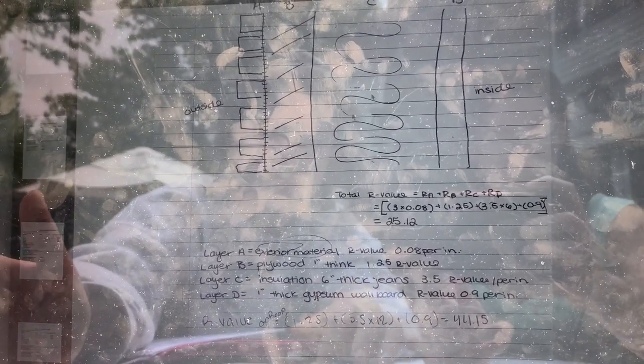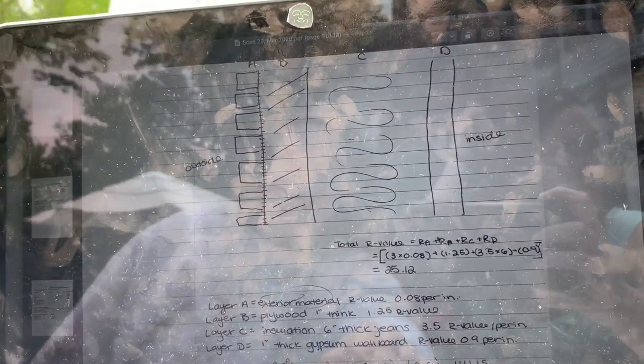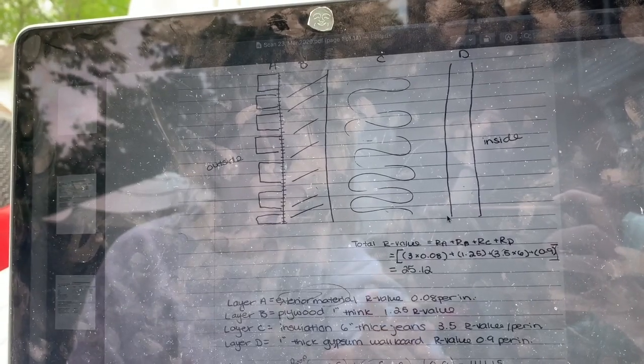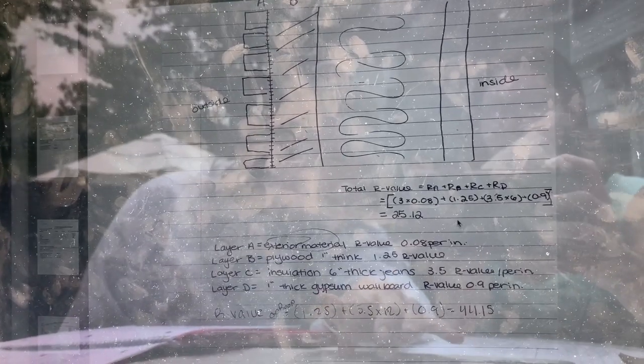In order to calculate our total R-value, we looked up each layer of our wall's R-value and calculated it based on how many inches or how much material we wanted. The total wall R-value came out to 25.12.